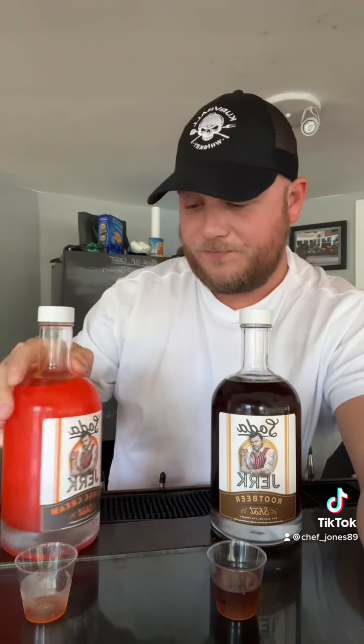Let's try the orange cream first. Right off the bat, it's stout — 35% alcohol volume, 70 proof. You taste the alcohol for sure, but that is really good. You definitely taste that orange cream in there. That's a good one. That's going to be hard to beat.